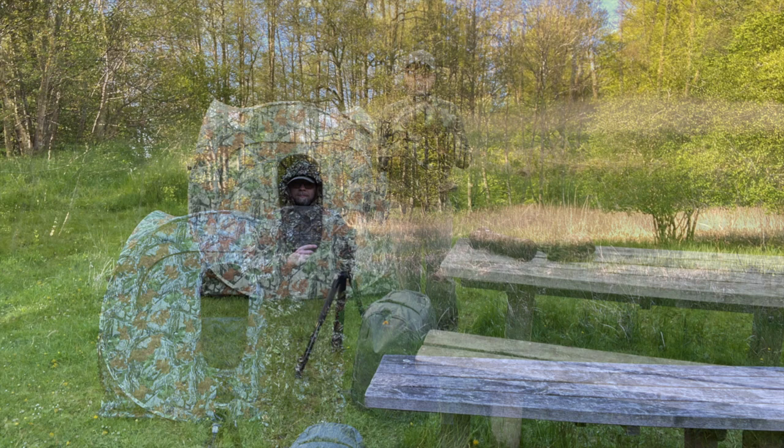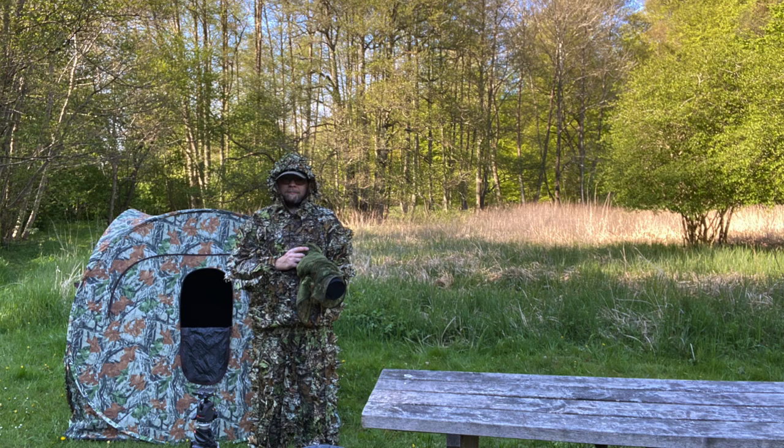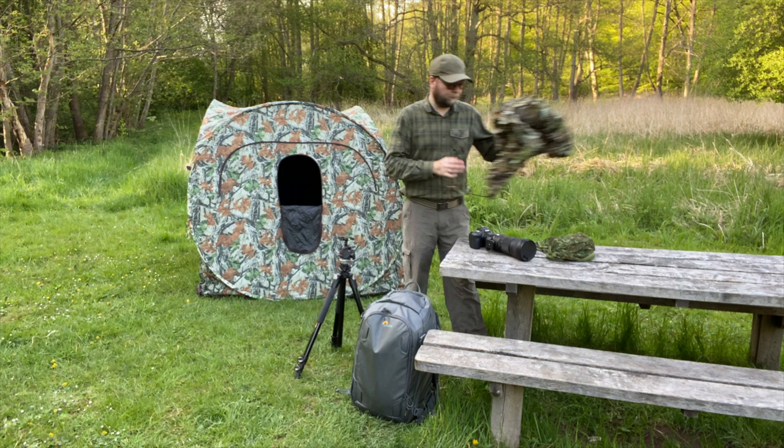I'm also using 3D camouflage clothes like this one. It's really important when you're using 3D camouflage clothes that you're very quiet and walk very slowly around. Otherwise it doesn't matter to wear 3D camouflage clothes.